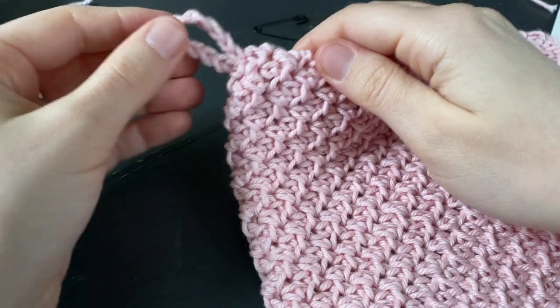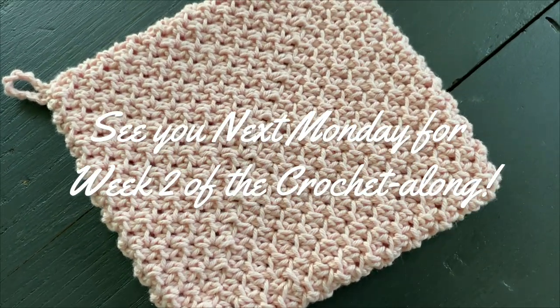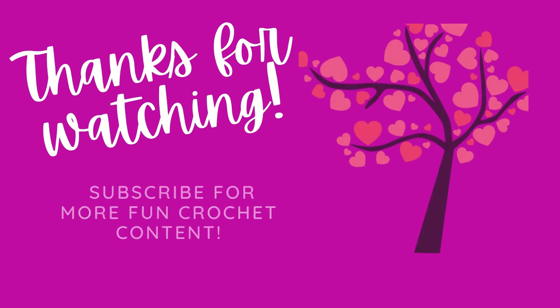I hope that it gets lots of use in your house. Please let me know what you guys thought in the comments down below. I will see you next Monday with a new potholder pattern. I hope you have a wonderful week. Bye!